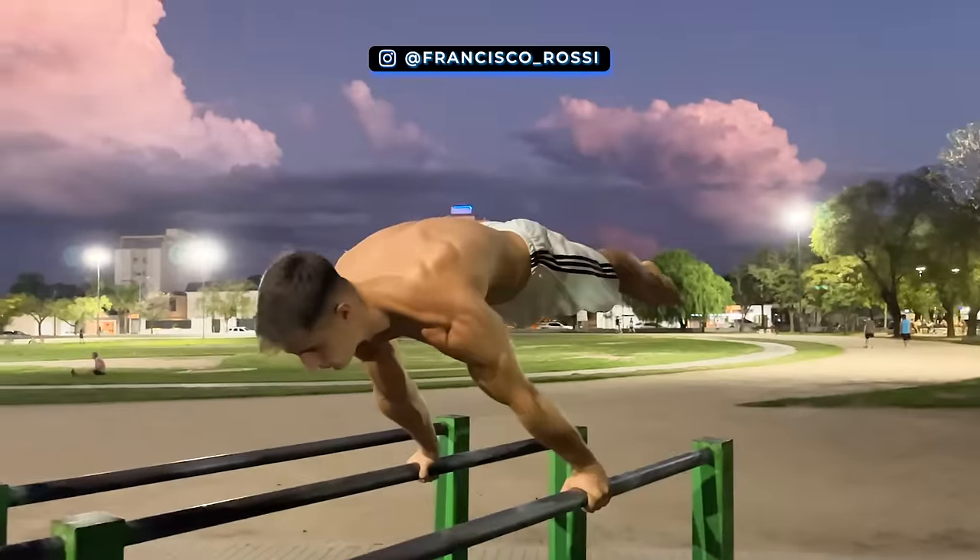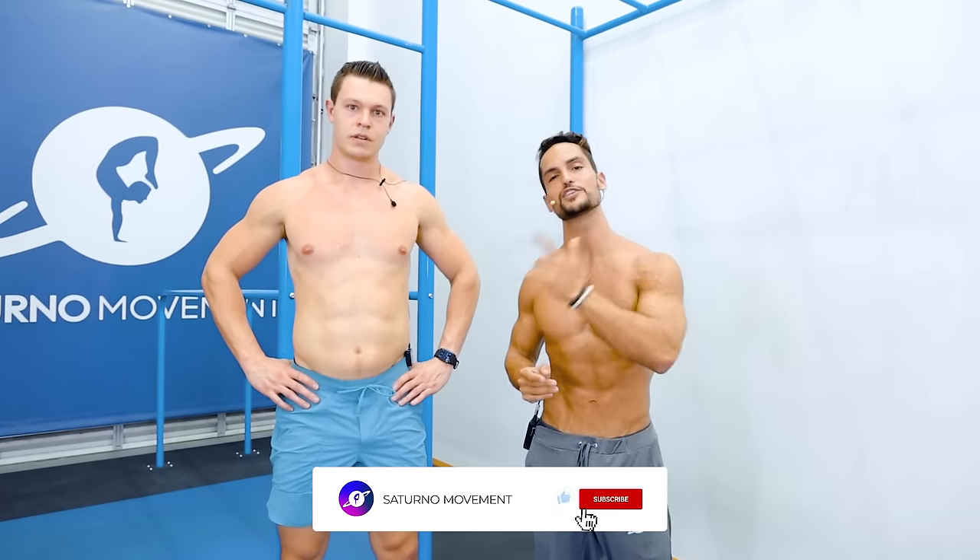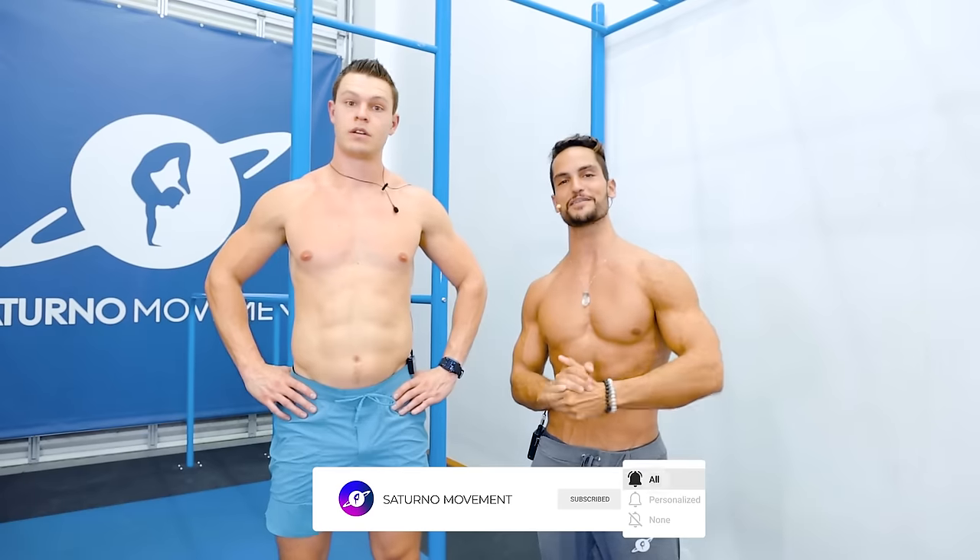Scapula winging, as he says, is not bad, but for all of us that want that planche with that rounded posture and that fully protracted scapula, it's really going to help us. If you enjoyed this video, make sure to like, share, subscribe, and comment down below what else you'd like to see on this channel. We'll see you all next time.